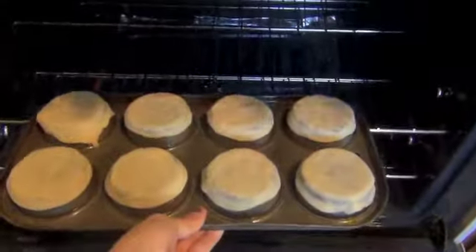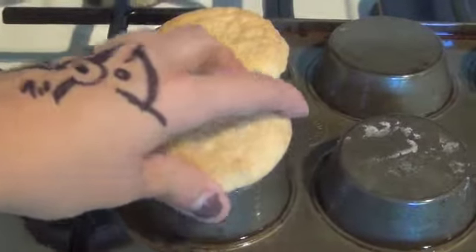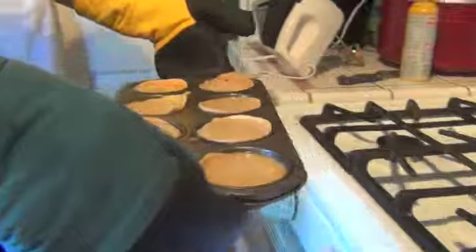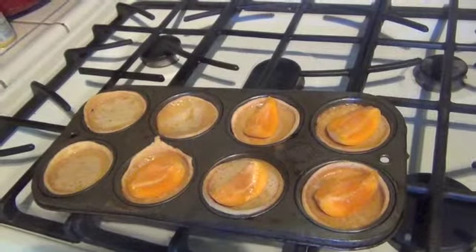Place in oven for 10 minutes, then take out of oven and turn it down to 325. Whisk the cream, syrup, eggs, egg yolk, and some peeled and pitted apricots. Place pastry shells right side up in the muffin pan and pour this filling into the pastry shells. Bake in oven for 25 minutes. Take out of oven and to make it extra fancy, add some chopped apricots to the top.